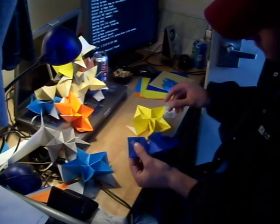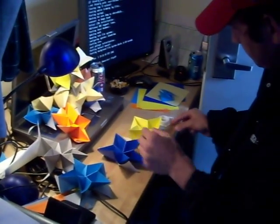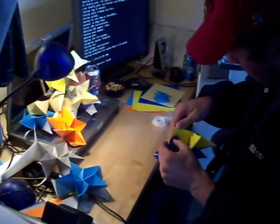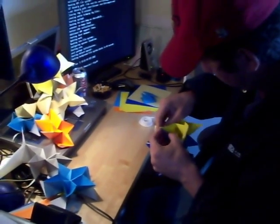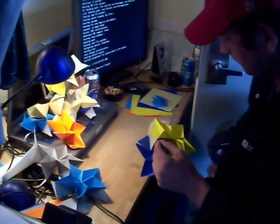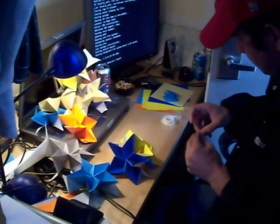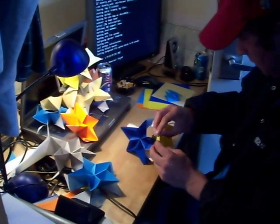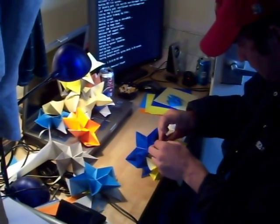You have to tape each and every one of the flaps. This flap interlocks just like that. And then you take another piece of tape and simply...